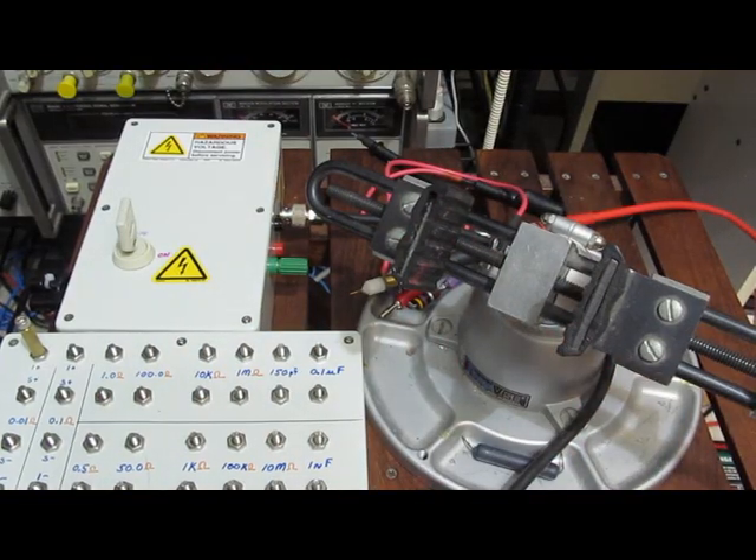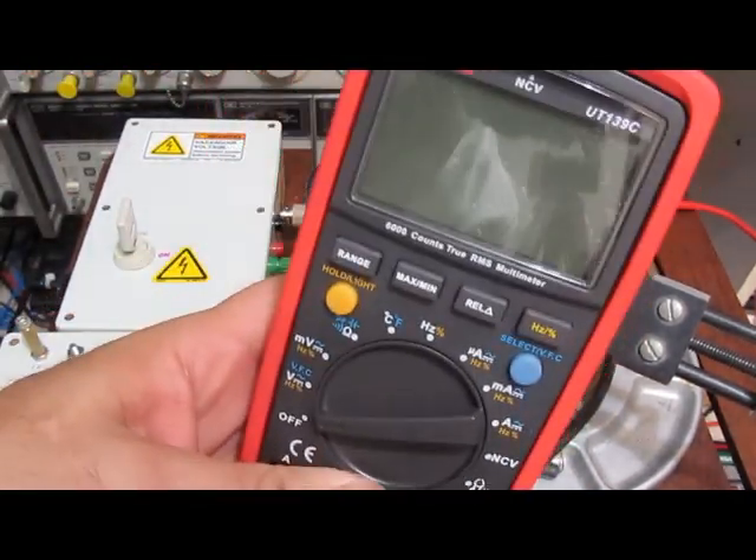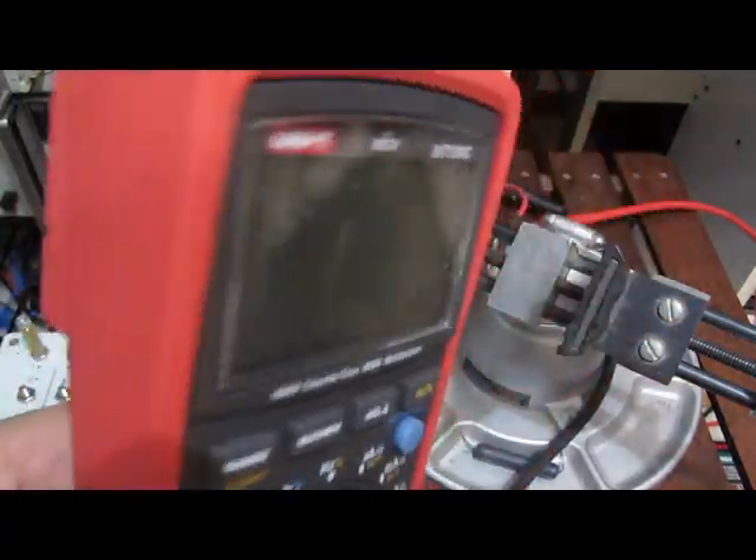This is the Unity 139C. Our first Unity actually failed during this test, so we're going to go ahead and test this one as well. Give me a second and we'll functional test it.